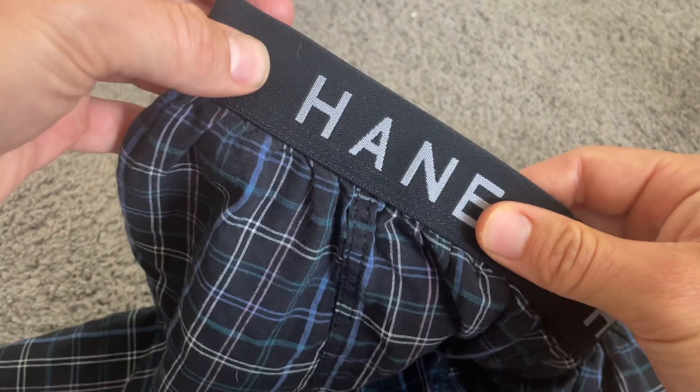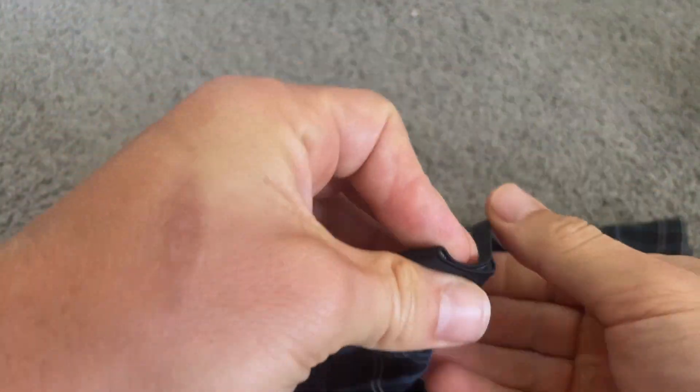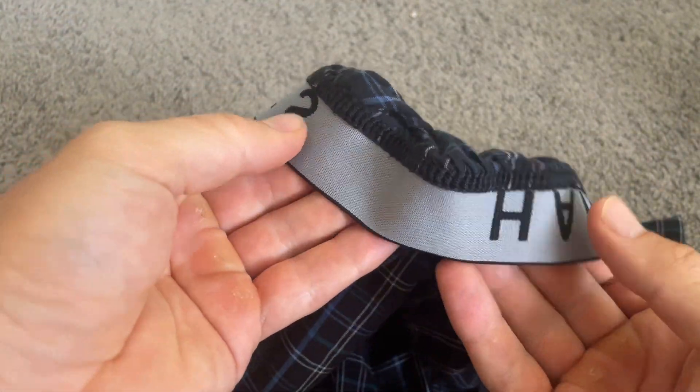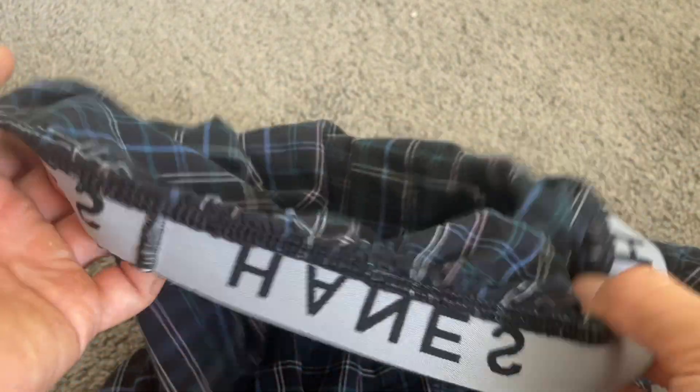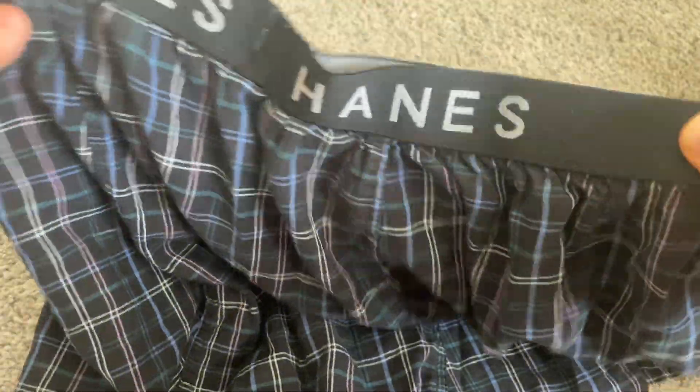The biggest thing I'm looking for in a pair of boxers is I want them to be extremely comfortable. The waistband on these boxers is nice and stretchy, and I like that it says Hanes — it makes it have a cool look. The inside band doesn't cause any discomfort, and I really like the fabric. It's lightweight and very breezy. I'm also a big fan of the cut and the length.